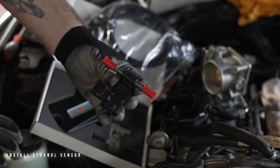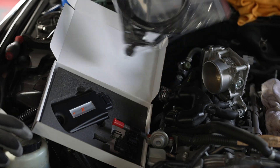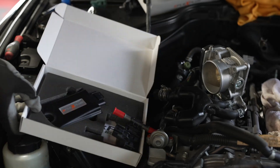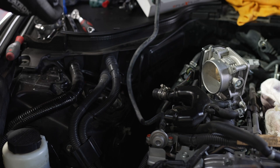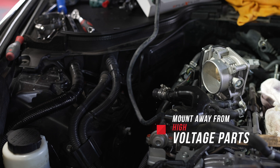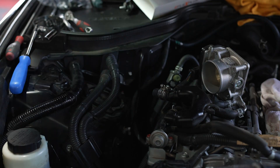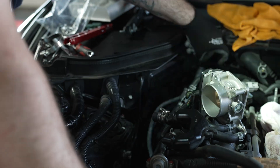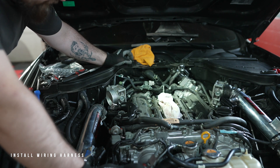The ethanol sensor will give you the ethanol percentage of your fuel in your vehicle. Utilize the fuel accessories that come with the kit and ensure that the ethanol sensor is mounted away from all high voltage parts. Once the ethanol sensor has been installed, we can get started with the wiring harness.